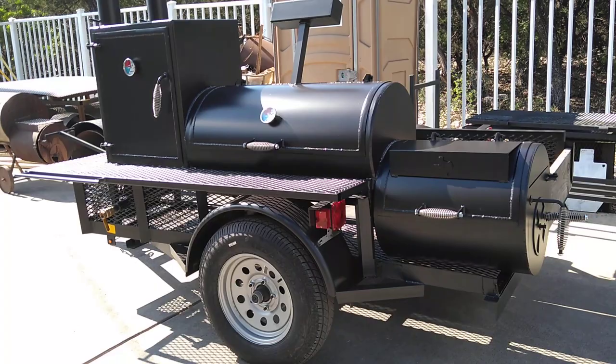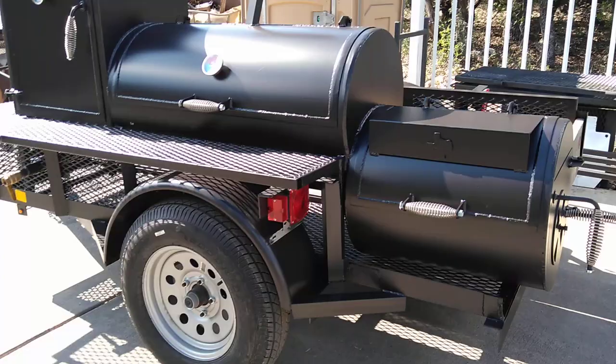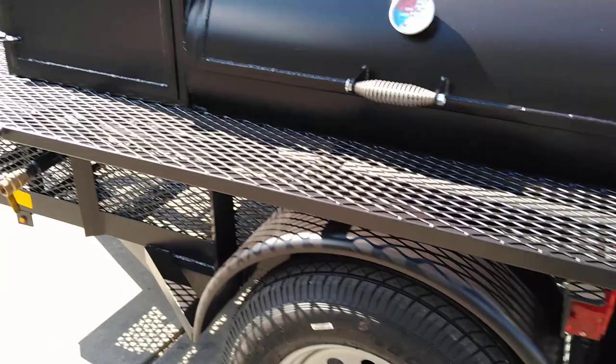The Boss Hog 2040 Basic Trailer is a good entry-level trailer pit. It's also good for taking out on the weekends — camping, fishing, hunting — just having a good time with it. You take the pit in your trailer but you've also got cargo space for your ice chests and things like that.